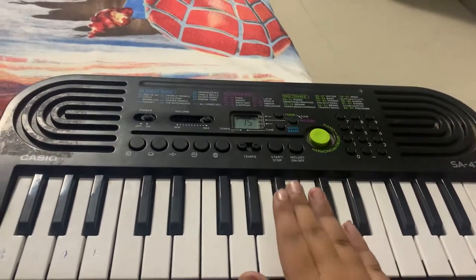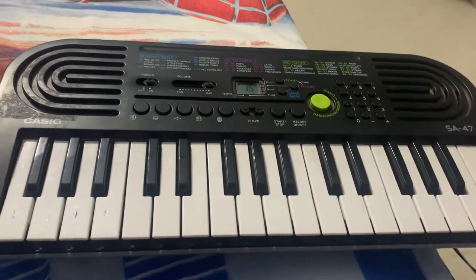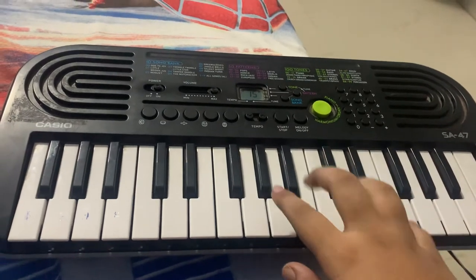You can try it at home if you have any piano. If you're a beginner, you can also learn it. If you already know how to play, great — but if you're a beginner, you can learn it from me.